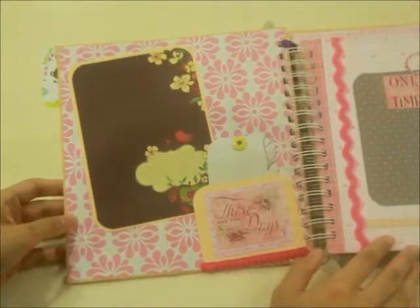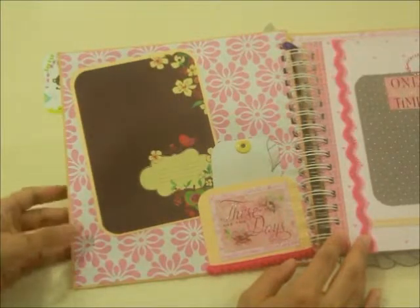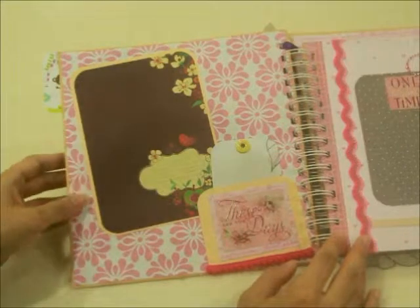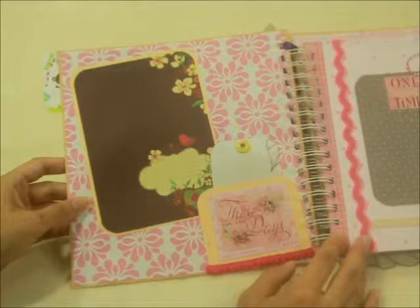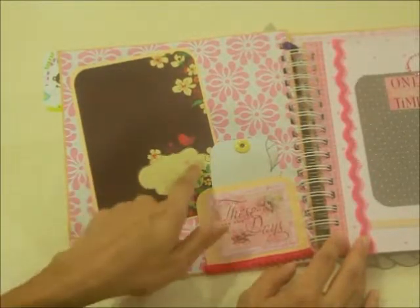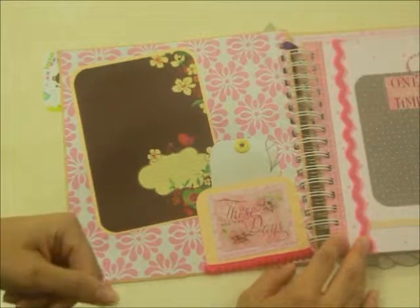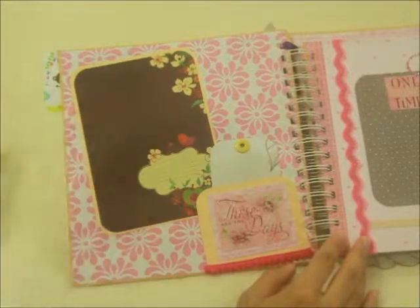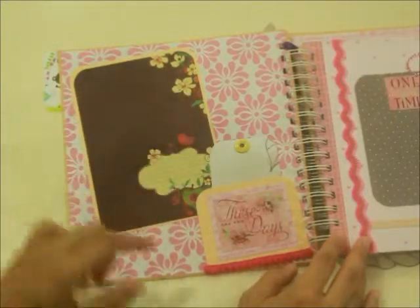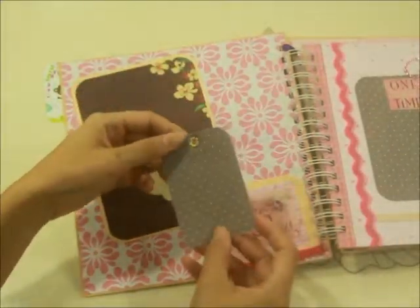Looking inside, you can see this is a pinkish background with flower motifs. Here you can paste a photo — perhaps of the first time you discovered you conceived. You can put some journaling up here. Some of us have a snapshot of our pregnancy test kit, and when it shows positive most of us get pretty excited — you can take a snapshot and put it right here to mark that happy moment. Down here it says 'These Are the Days.'